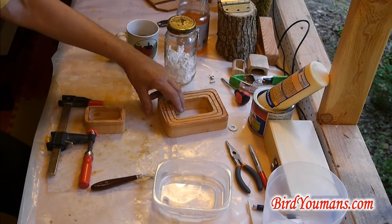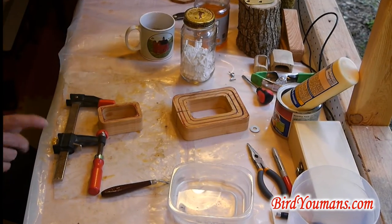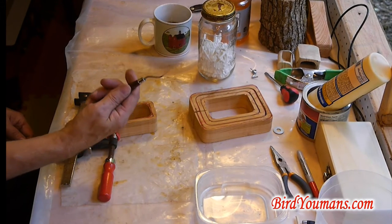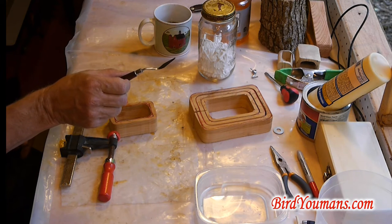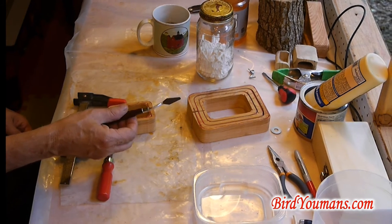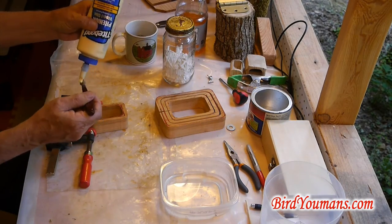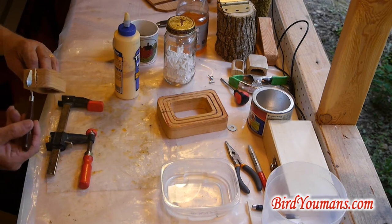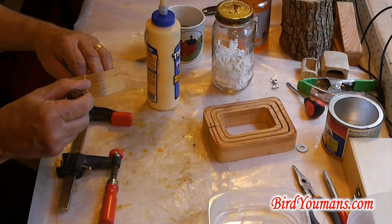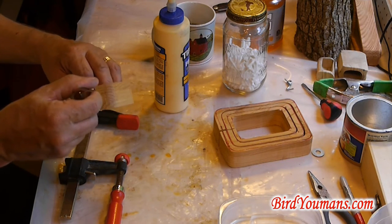Our objective is to take this saw cut right here and bring it back together — got to seal that. I like to keep a little water and a wet rag, and I apply glue with this. My brother was an art teacher and an artist for many years. He turned me on to using tools of an artist nature that work quite well for certain tasks, especially in these small jobs. You can put your glue right where you want with that.